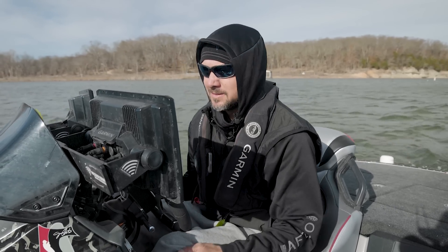Hey guys, it's been a while. Kind of excited to get out here. This is the Maiden Voyage. A lot of guys ask me what I go through breaking the Yamaha in and just getting the boat ready.